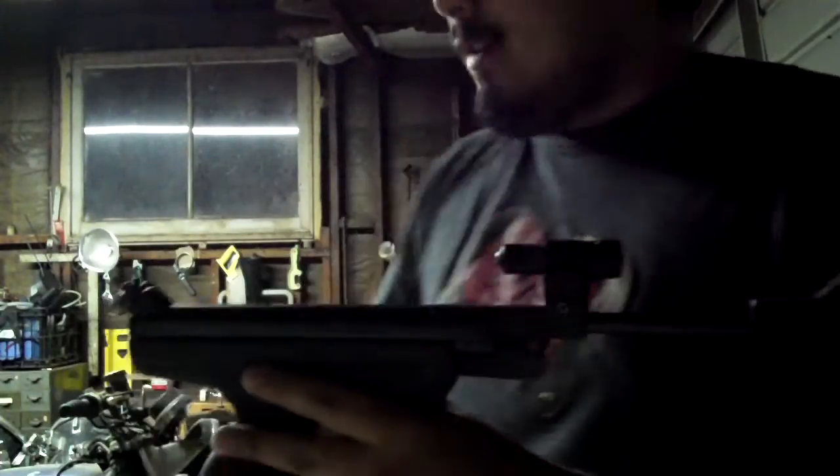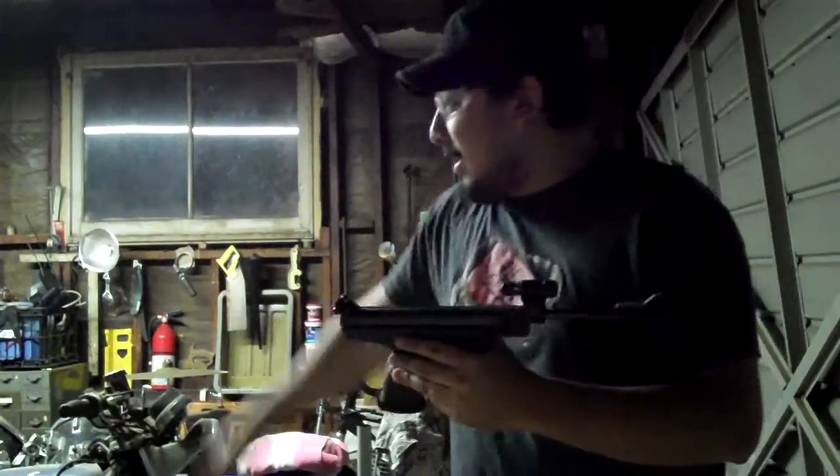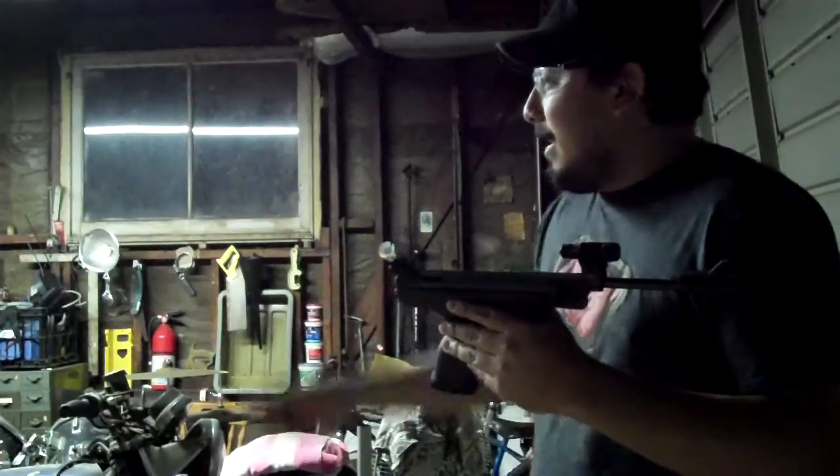I'm just in the garage at very close range with the laser — you're not going to get great accuracy anyway. But just to show you that I can hit some targets, I'm here at about 12 feet. I'm going to see if I can hit some targets. Let's try it.